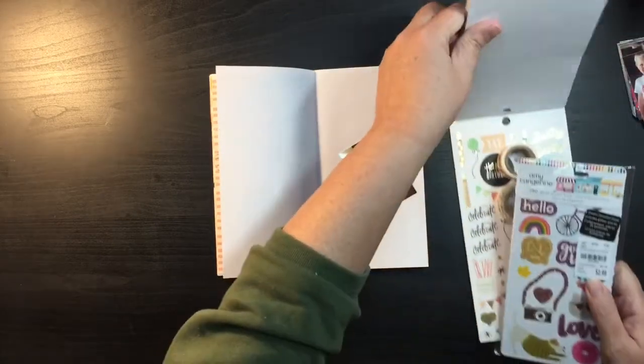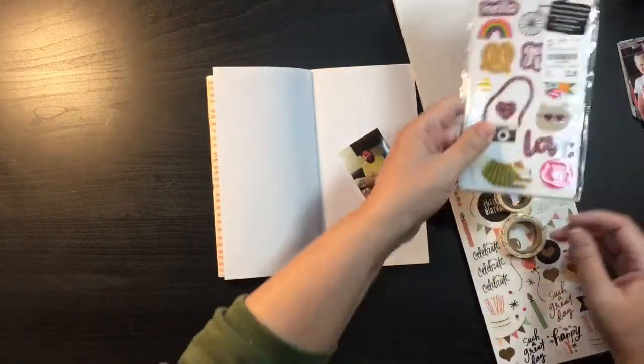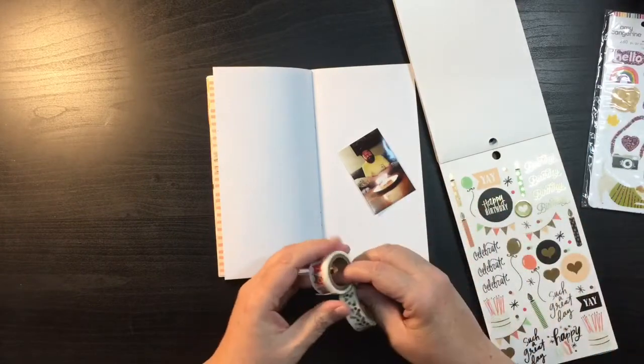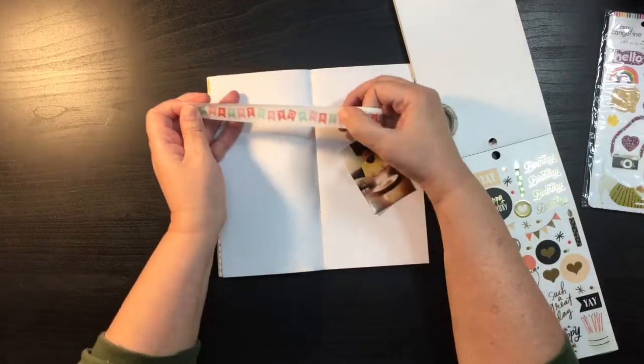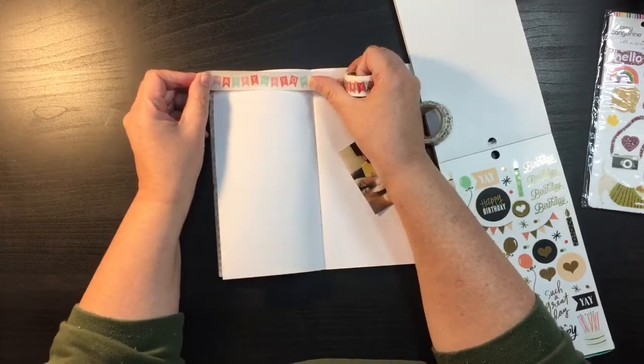One of the things that we can use is our planner stickers, which I have here, but also washi. So that's what I'm going to do on this layout — just use some washi.